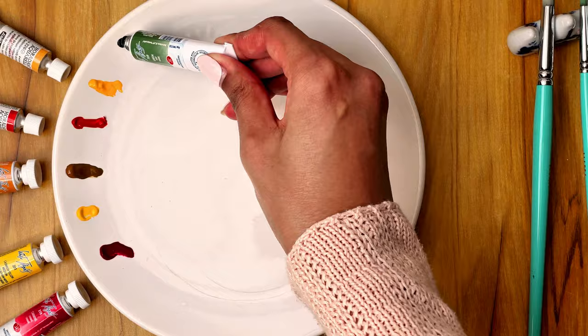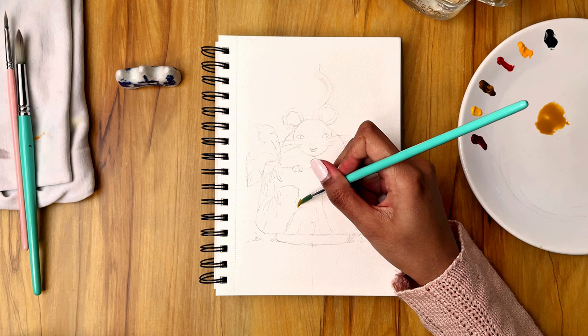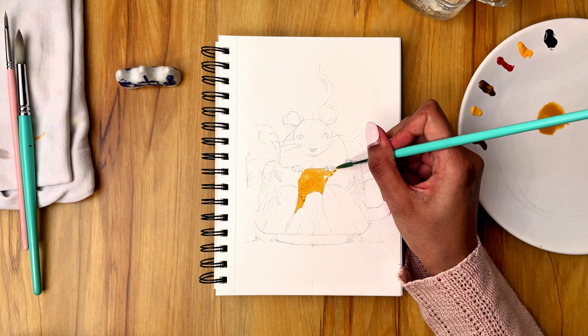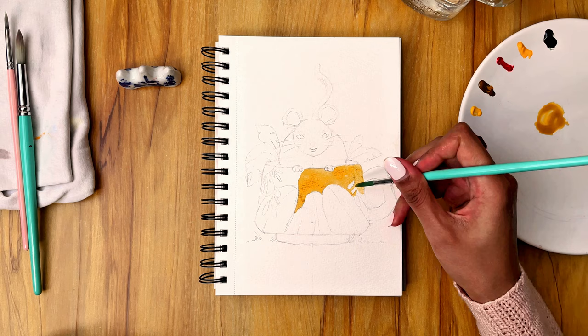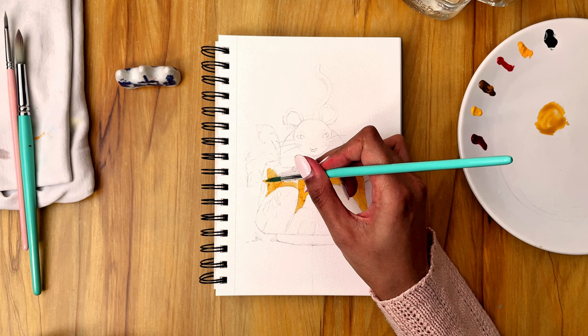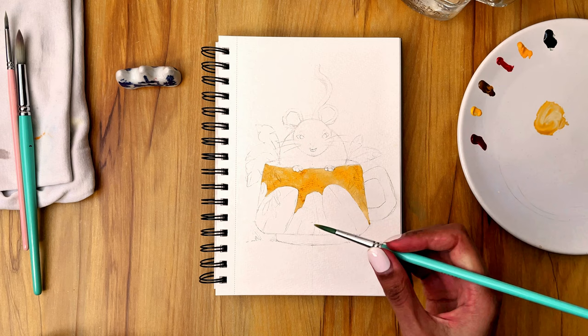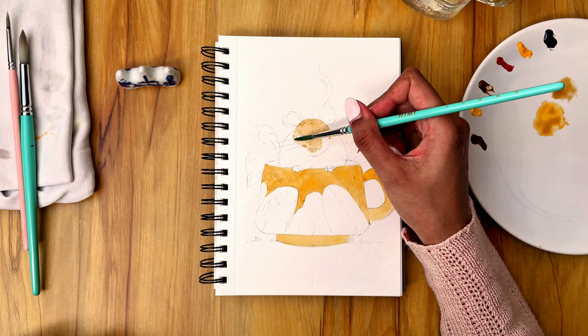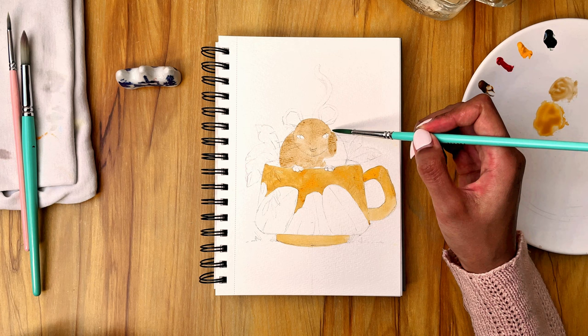I usually start with the biggest part of my drawing, so here the cup. And as I said before I wanted to make this drawing look more warm, so I also decided to make the cup as well as the mouse more yellowish. As I was painting this mouse I realized I could have made the mouse grey, but nonetheless it still looks good like this.